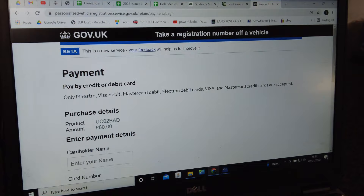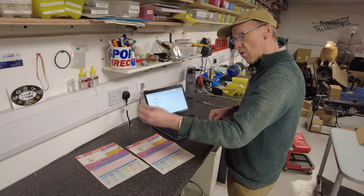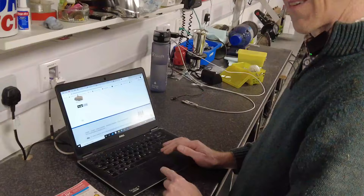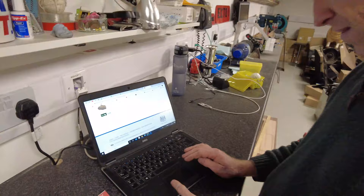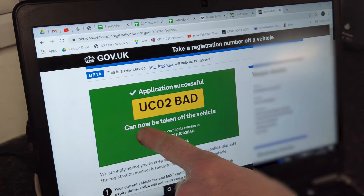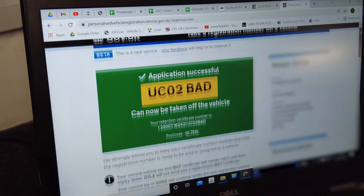Right, after making a payment the DVLA records will update immediately. Pay by debit card — this is what everyone wants to know: it's going to cost you £80 to transfer. That £80 I believe covers both the taking-off and the putting-on, because the certificate then transfers across. So I enter my name — with a bit of blue tack concealing my details — and pay now.